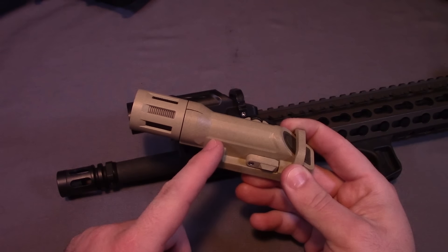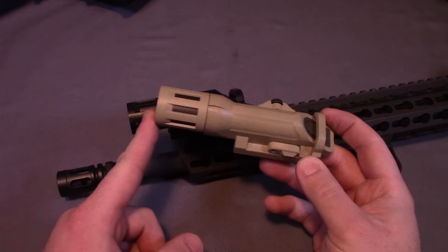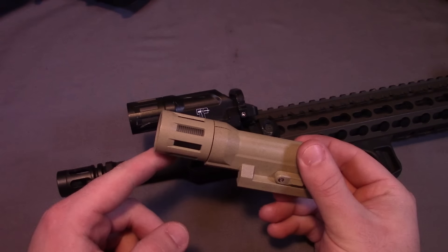The WMLX with batteries is a full ounce heavier at 4 ounces. It's a little bit longer at about 5.3 to 5.4 inches, and then just a tiny bit wider around the bezel.